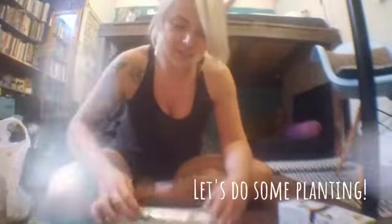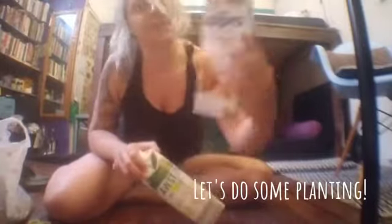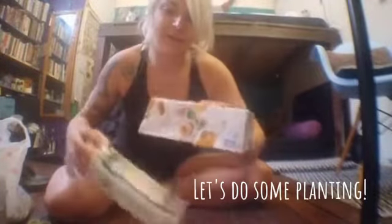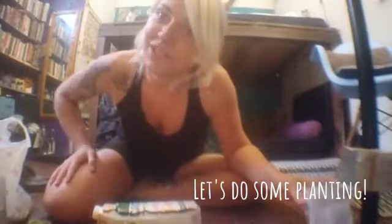What I wanted to show you is how to use juice cartons or milk cartons for planting. I just happen to have some chili seeds that needed to go in the soil, so here's what I'm going to do.